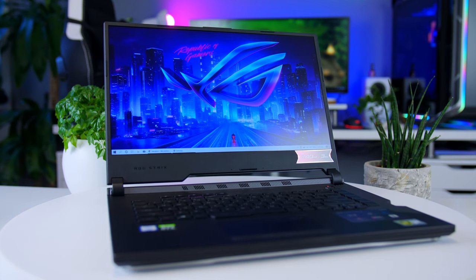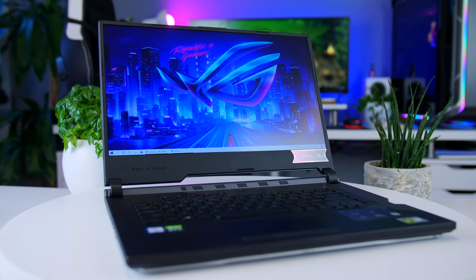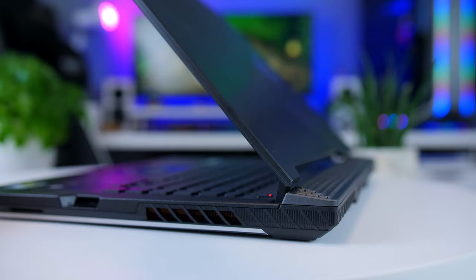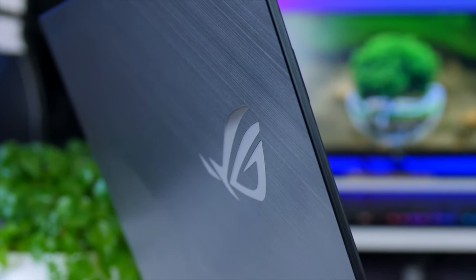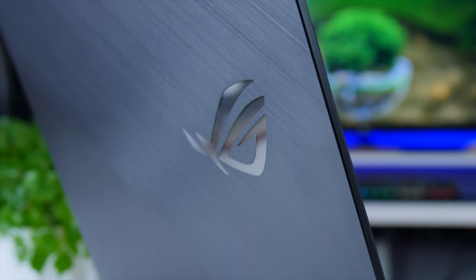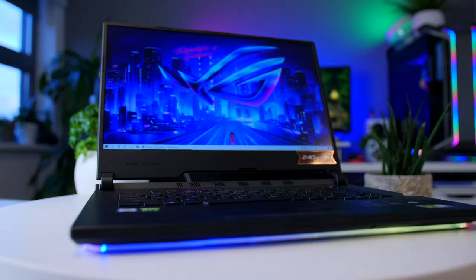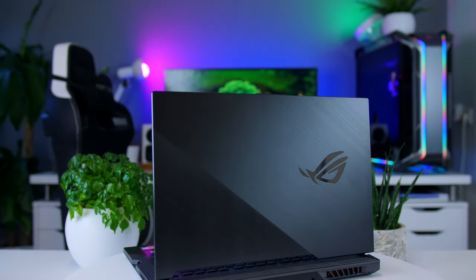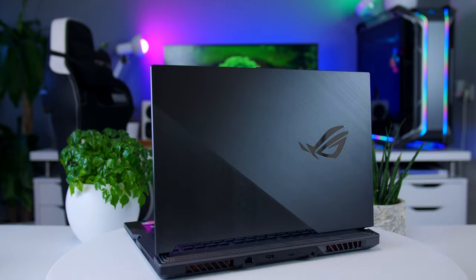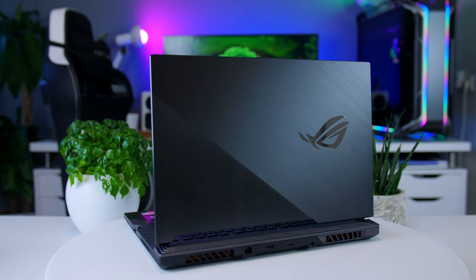This video is brought to you by ASUS and their ROG SCAR 3 gaming laptop. The SCAR 3 comes with a 6-core Intel Core i7 CPU, a proper RTX 2070 graphics card, and a stunning 240 Hz IPS panel, giving you that fantastic gaming experience — and all that at a reasonable price. Check it out using the links in the description below.